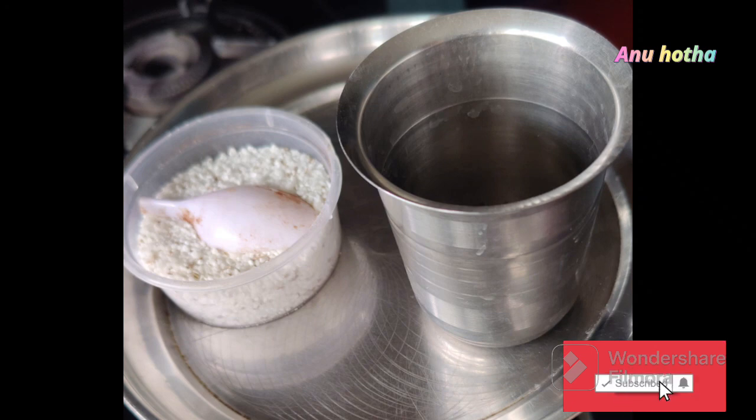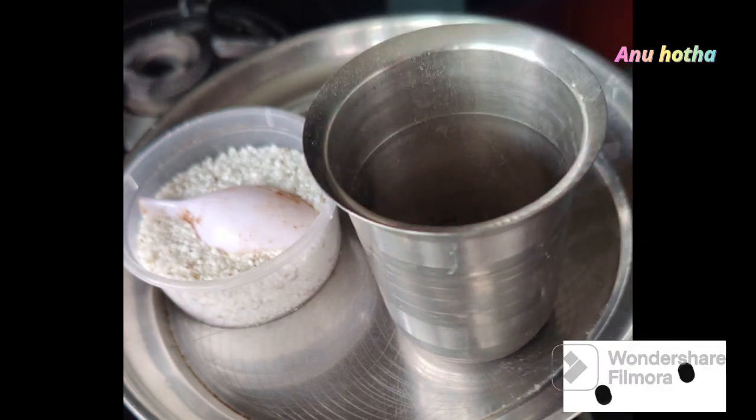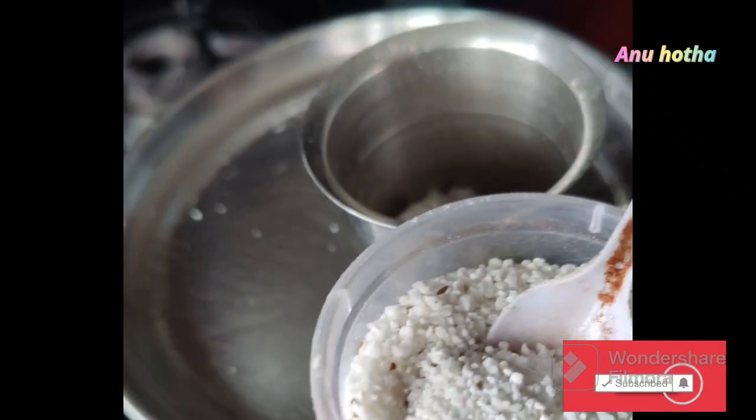I will show you this recipe. I will add a glass of the ingredient and 2 spoons of the mix. It will cook for the recipe.